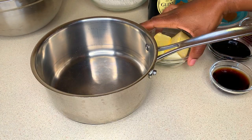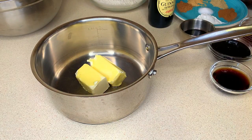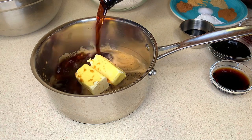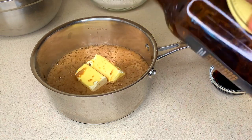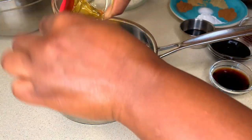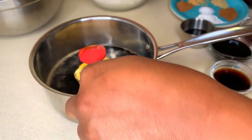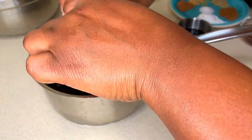I'm going to add my butter to the saucepan because I'm going to melt the butter, jam, and molasses together on the stove. I'm going in with my Guinness Stout — as mentioned, if you don't have Guinness Stout you could use Dragon Stout, or for a non-alcoholic version you could use Malta. Now I'm adding my honey and my molasses.